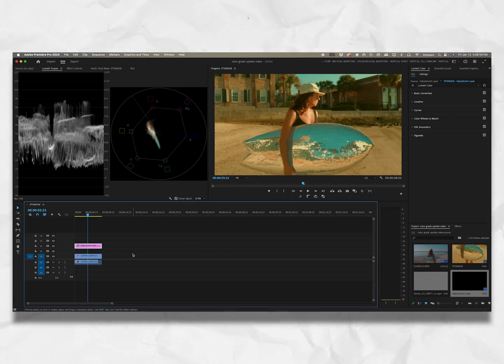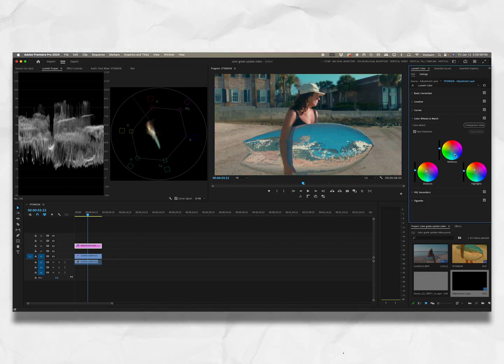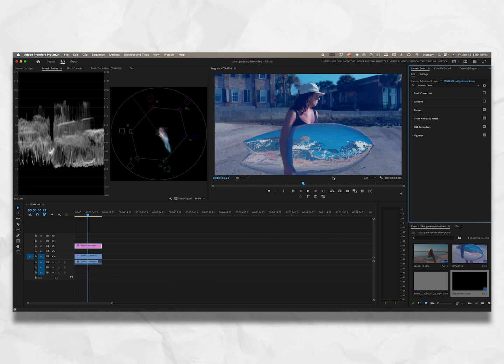The color grade plays a really important role. For example, if I were to push everything into the blues, this feels much more like a wintertime shot than what we just had — so that's the power of grading. I'm going to undo all of that. We don't want this — we're back to where we were. Technically speaking, we are done: we've color corrected and we've color graded.